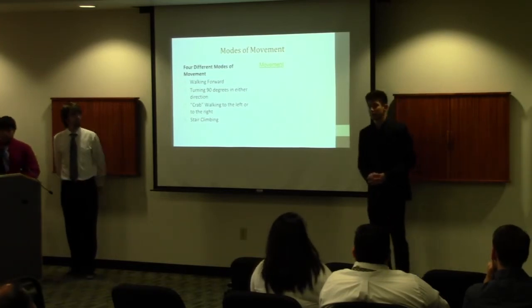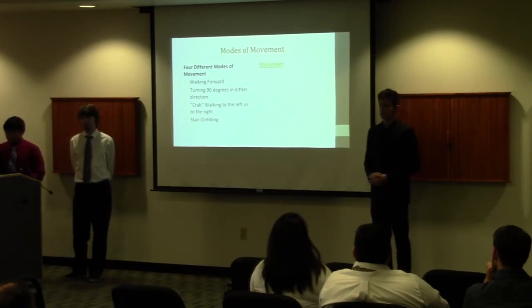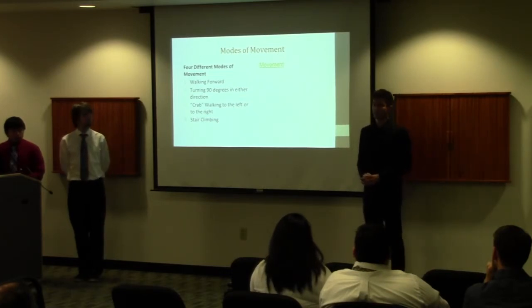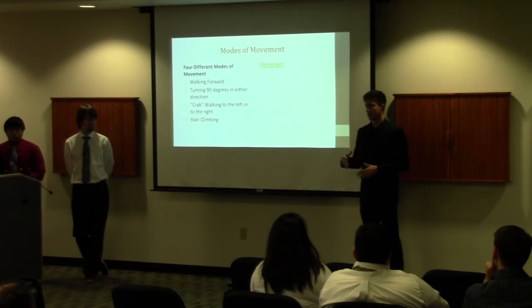Our robot has a typical range of movement, being able to translate in every direction and also rotate. We also have a stair-climbing mode. Because our robot is wider than the stairs, it has to prop up and make itself taller so it can walk over the stairs without tipping over.